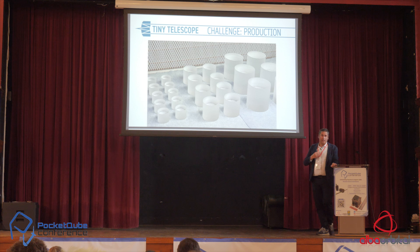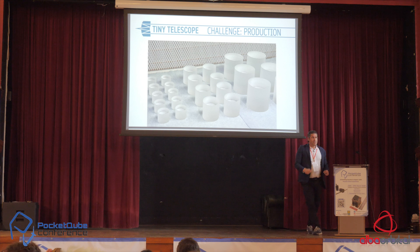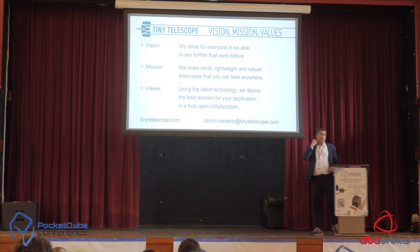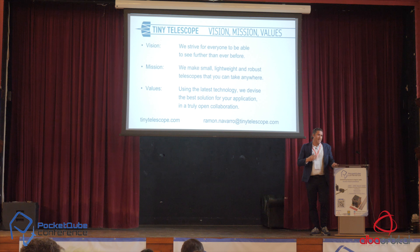We are now in series production, building a series of 50 of those units, plus the smaller ones. The next generation has a 60 millimeter diameter optical aperture, currently still in the prototype phase. To conclude — our vision and mission is to give you the best imaging capabilities for your size of satellite, whether it be a large satellite, a CubeSat, or a pocket cube. Please come and talk to us, and we'll see what we can do for you. Thank you so much.